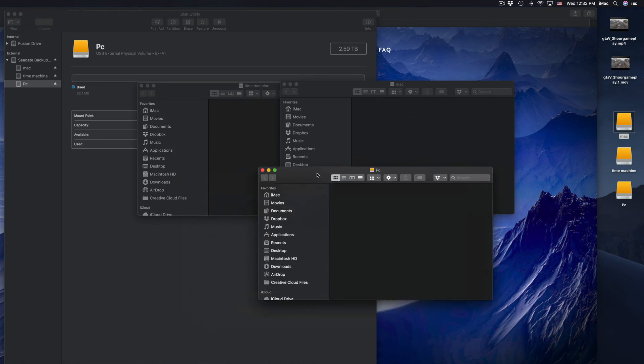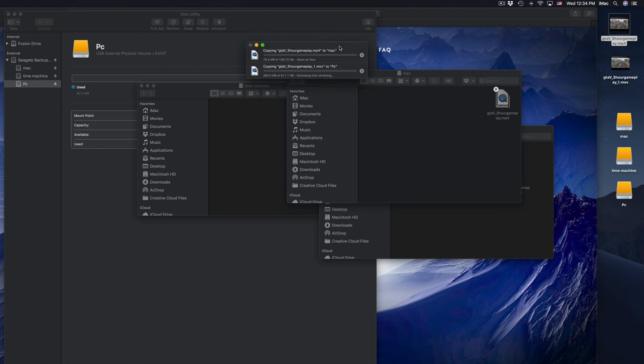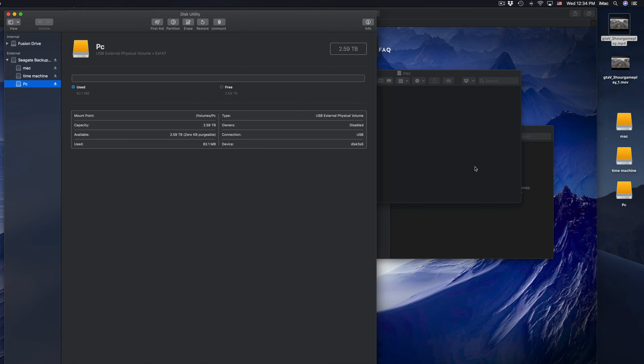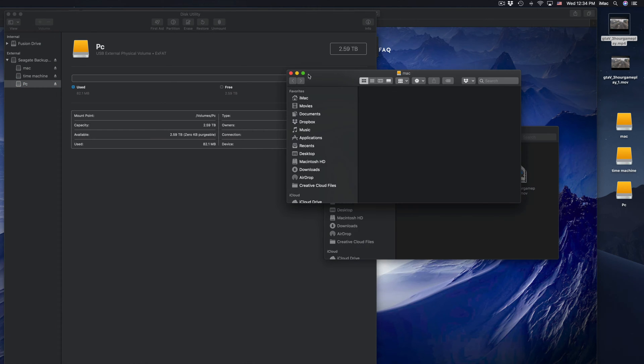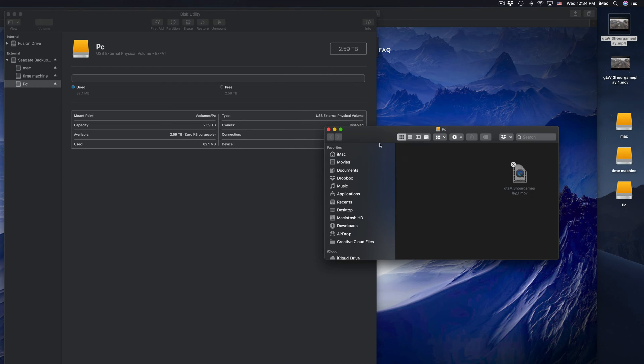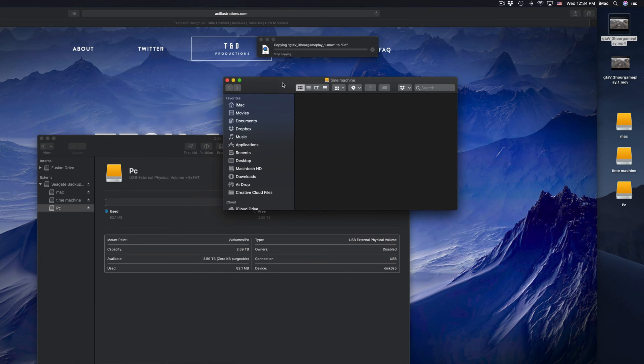On my desktop I can see three icons: Mac, Time Machine, and PC. If I open them up, they're all empty. To transfer files, I can just click and drag — same as a USB stick. I'll stop that copy because those are huge files, but that's how you copy and paste anything into your external hard drive. That's the simplest way to explain an external hard drive.